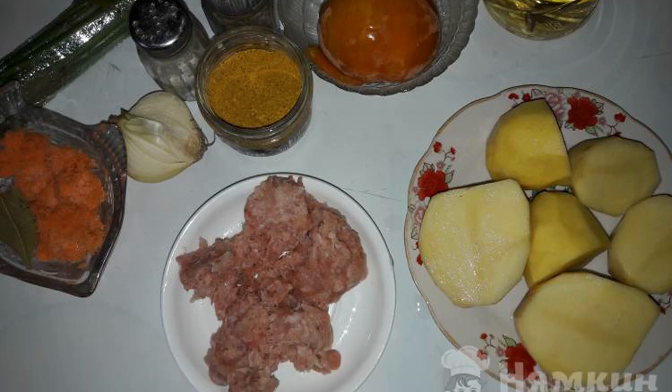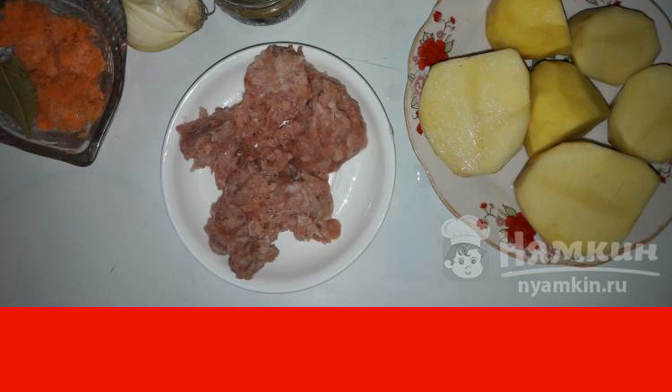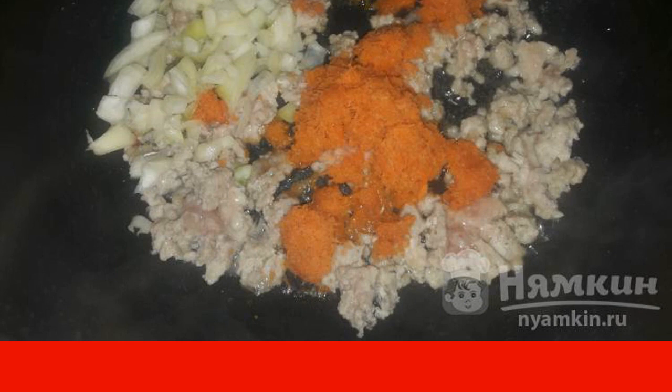To prepare this dish we will need: minced meat, potatoes, onions, carrots, tomatoes, herbs, seasonings, a mixture of peppers, salt, sunflower oil, and bay leaf. To begin, we pour sunflower oil into the slow cooker, then add the minced meat and fry it for about five minutes.